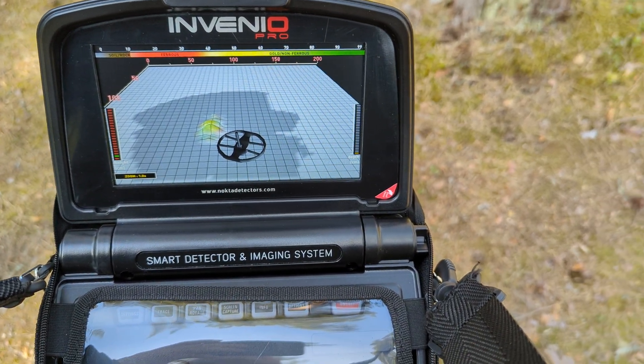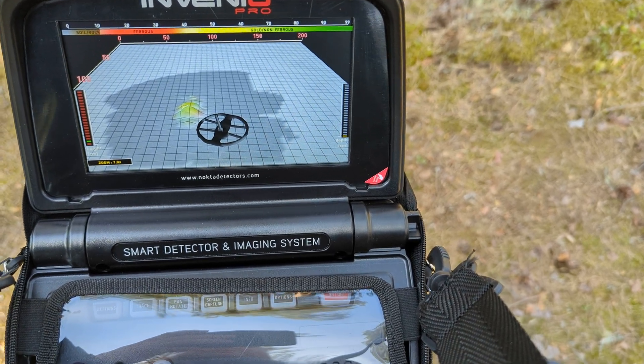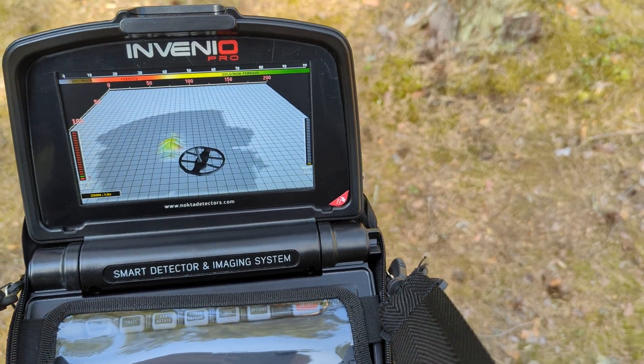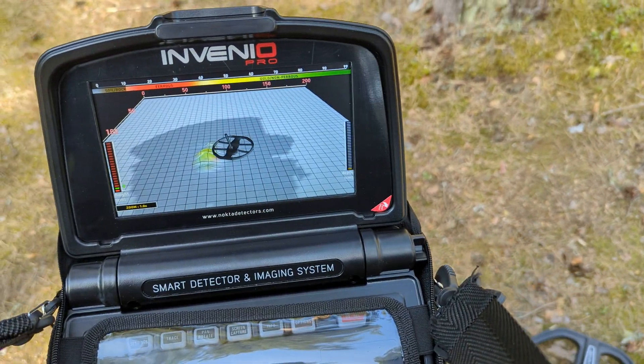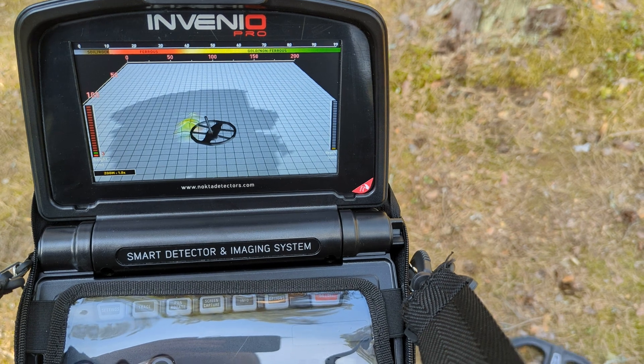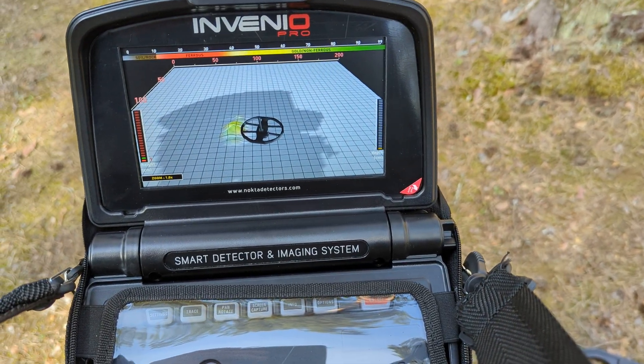Subscribe to my channel. If you liked this short demonstration of the Nocta Invenio Pro and want to have more, just write it down in the comment section. I am always reading the comments and sometimes replying - maybe sometimes I'm not so good with that, but I will do my best. See you again soon.